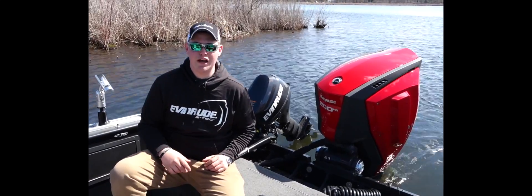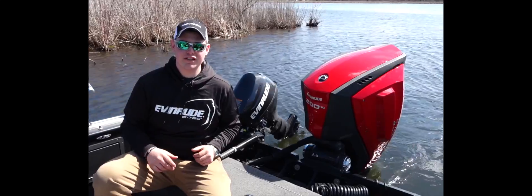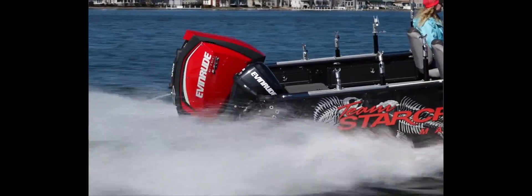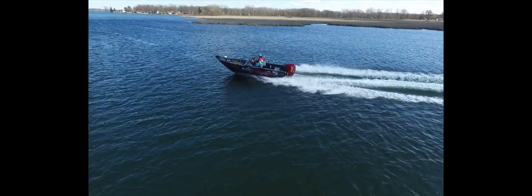The back of the boat is really where the magic happens, and this Evinrude E-TEC G2 behind me is what gets it done for me on a day-to-day basis — faster hole shots, better torque, wireless throttle control. On the dash I have a gauge that shows me trim percentage as well as fuel consumption.